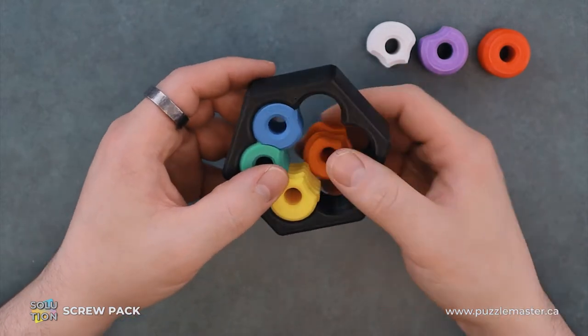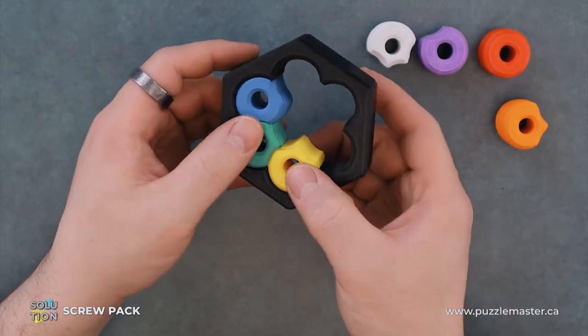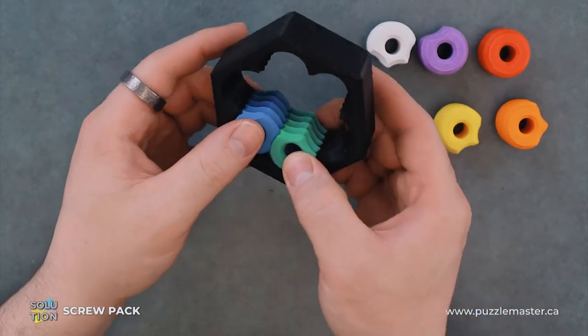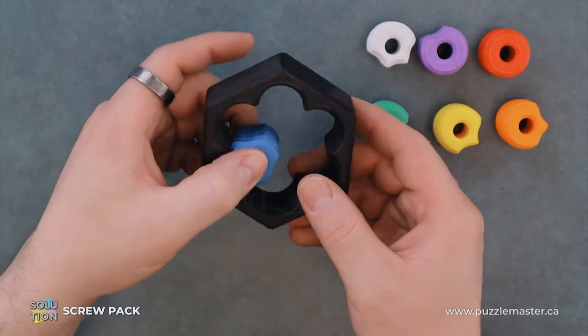Then we can just take our orange piece out — just rotate it so the gap is against there. And same with the yellow, same with the green, and the blue.